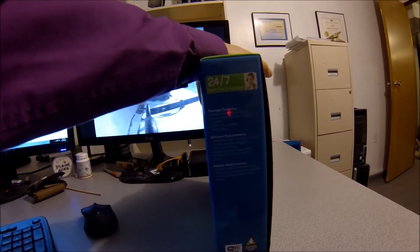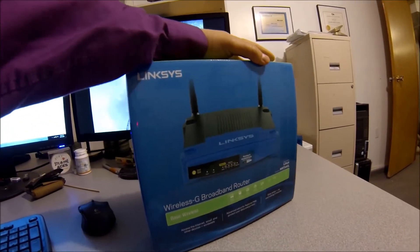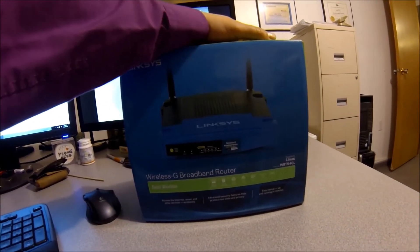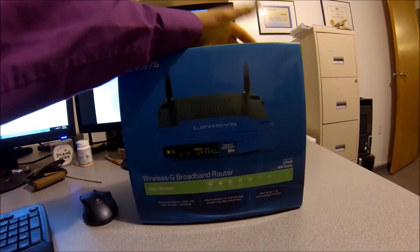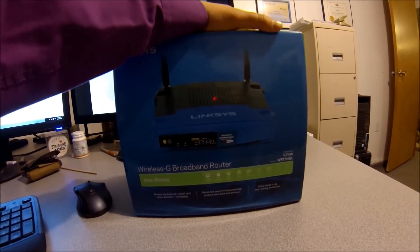You can also flash the firmware on this to the Tomato firmware edition, which really opens this router up. Of course, if you do that you can void the warranty on it, but it can be done on this unit.